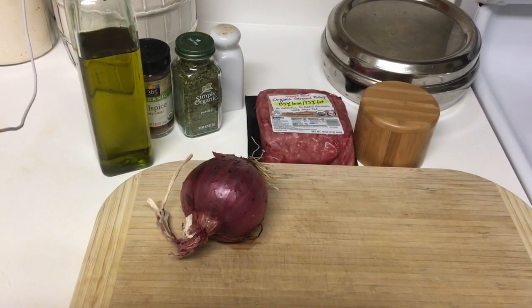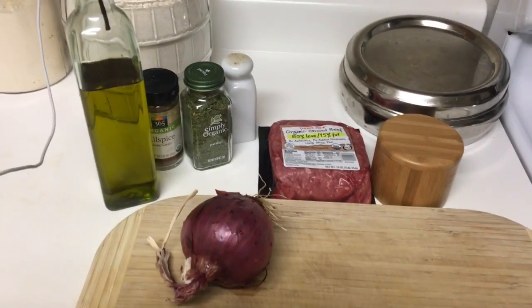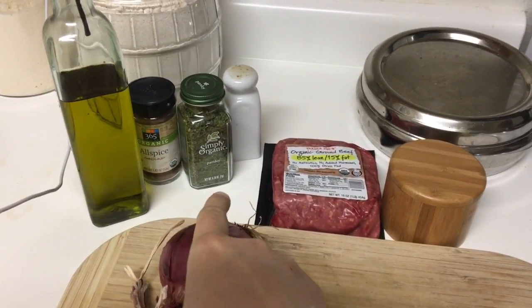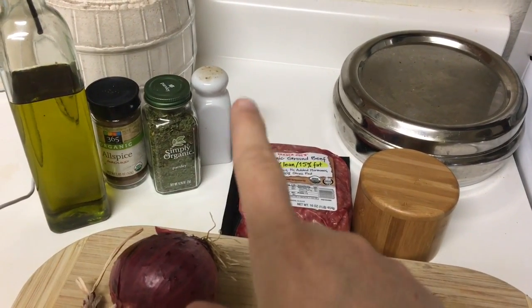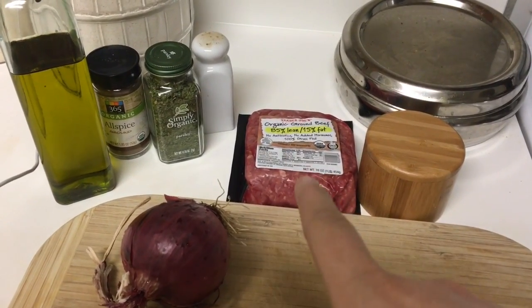We have all the ingredients here — it's really hardly anything. Just olive oil, one onion chopped up, allspice, parsley — the recipe calls for fresh parsley but I don't have fresh so we're just going to use some dried parsley — pepper, and ground beef. So I'm going to get this onion chopped up and the beef in the pan and we will get going.